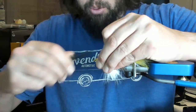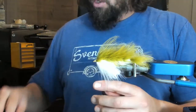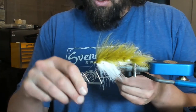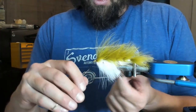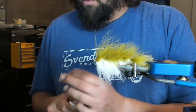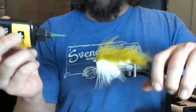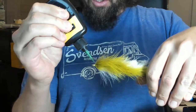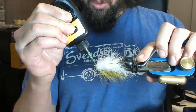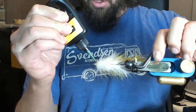I'm just doing a bunch of thread wraps, cleaning that up, so that if this head ever breaks we've got a really solid foundation. Go ahead and do a whip finish, keeping that marabou out of the whip finish. Now we're going to take this thick resin and put a nice glob all the way around. It's almost like we're building a resin head, but we're not — because we're going to put a baitfish metal head on which also helps with weight.